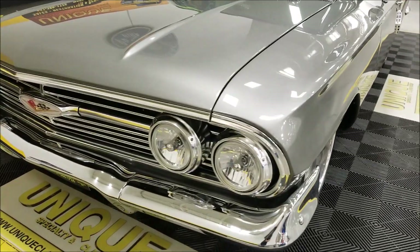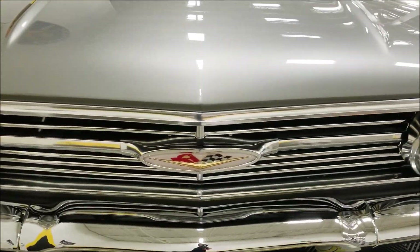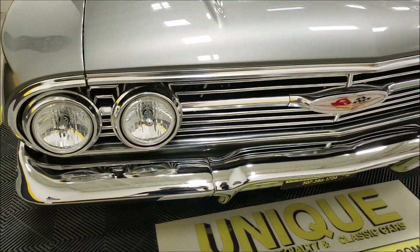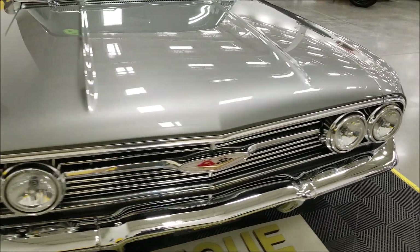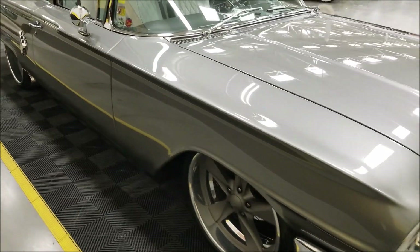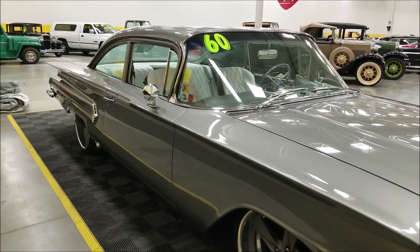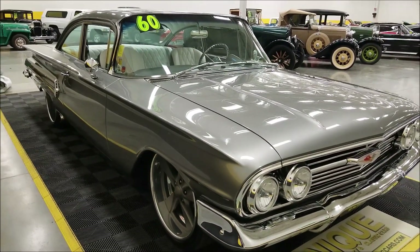Any of the bright work is re-anodized — the grill, headlight bezels. You know what it's like to try to find one of those grills in this shape. Chrome is all replated, so that's why your chrome bright work looks so good. It'll be that way all the way around when we get back to the trim pieces on the fins in the rear of this '60.